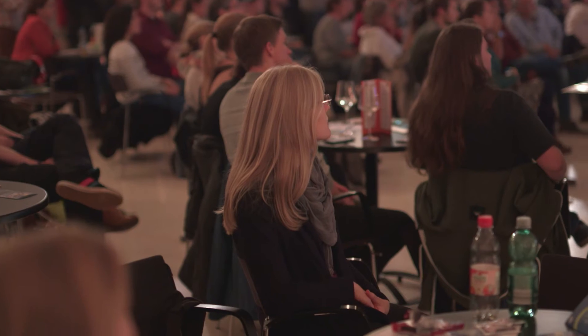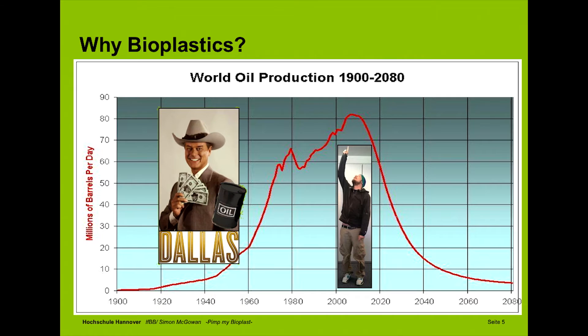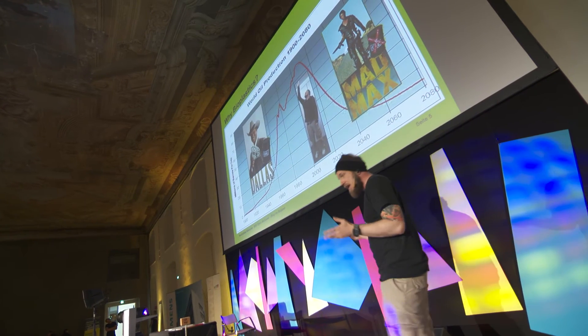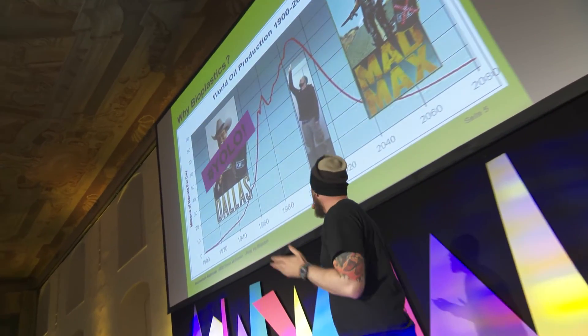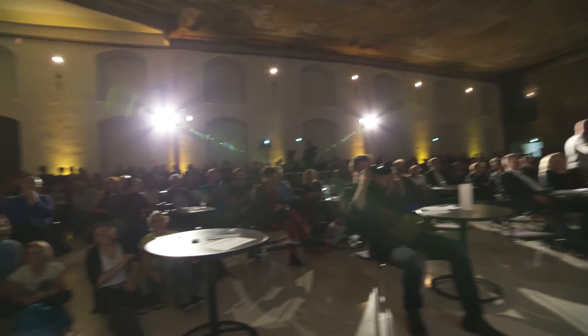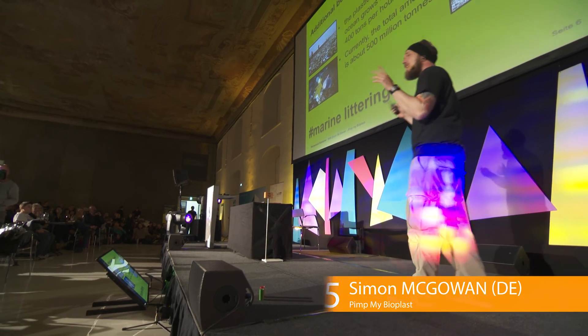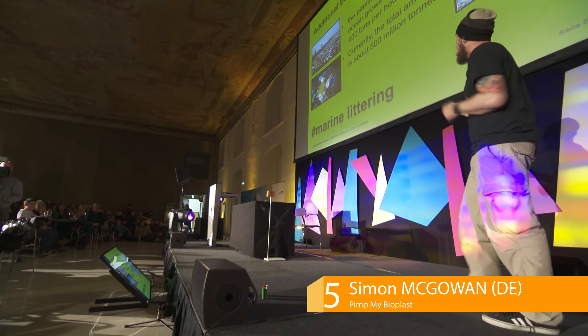People ask me, 'Simon, why bioplastics?' And I just show them this picture. If you see on one side the production capacity and on the other side the years, we find out we are having a problem with that. I tried to make it visual: yesterday Dallas, tomorrow Mad Max. For the Instagram people, I have YOLO. Another additional benefit of bioplastics is the so-called marine litter problem. This problem grows at around 400 tons per hour. Right now we are talking about a total amount of around 500 million tons. Bioplastics that are biodegradable can give a good chance to protect the sea — I would feel much better if it's biodegradable than common plastics.